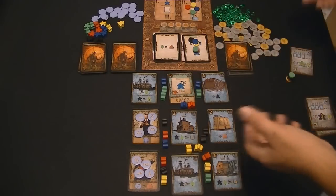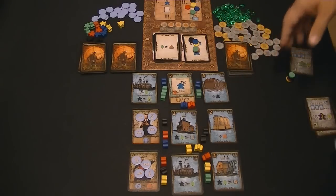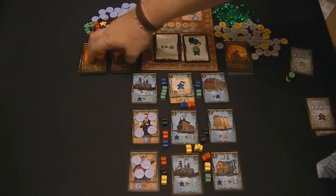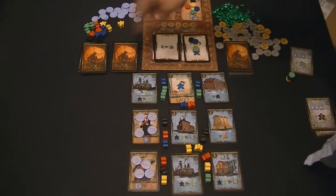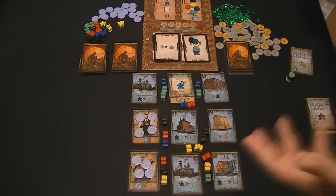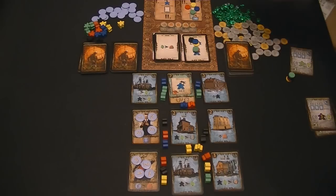After all the cards are processed and everybody's done everything, you pass. Once everybody passes, you sweep the market clear and use the cards from the appropriate deck - rounds one through three use the A deck, four and five the B deck, round six the C deck - and then you start the whole process again. It's a remarkably simple game to teach and explain, but there's a lot of depth and a lot of fun choices.